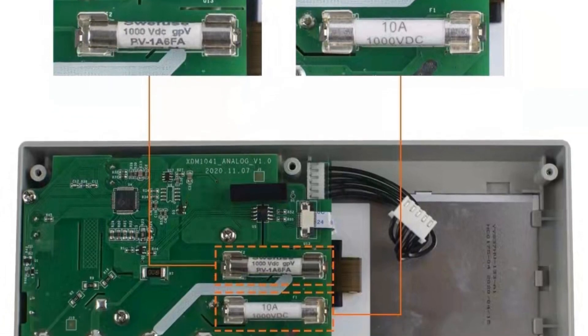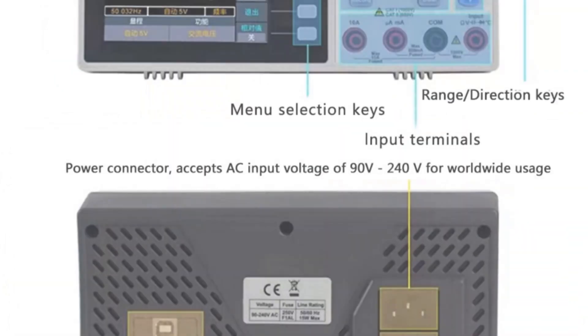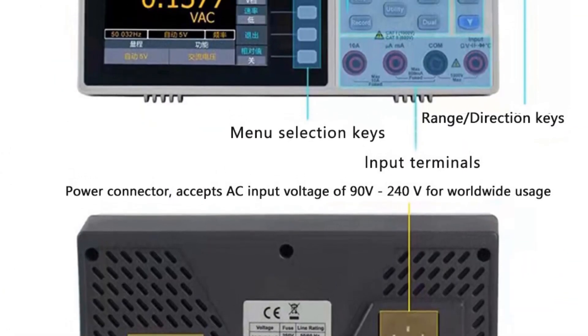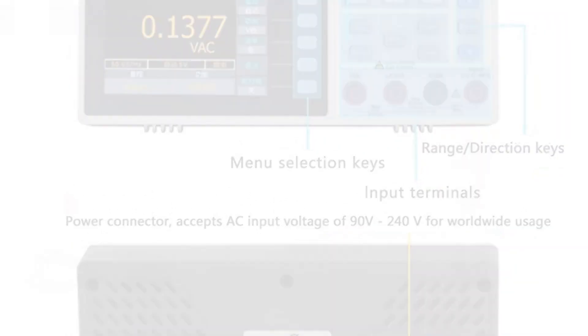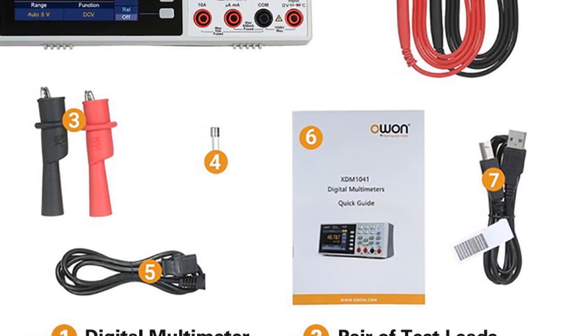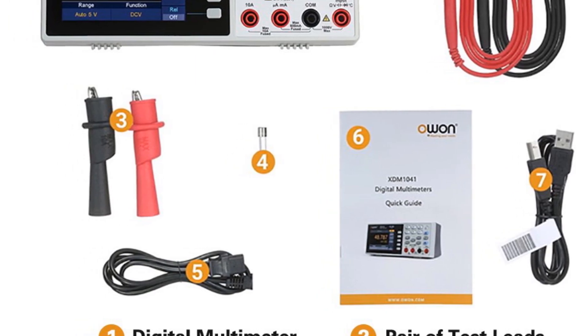This makes it a reliable and maintenance-free instrument for long-term use. Overall, the O1-XDM1041 digital multimeter impresses with its high accuracy, multiple measurement functions, and support for remote control. It is a reliable choice for professionals in industries such as electronics, telecommunications, manufacturing, and more.